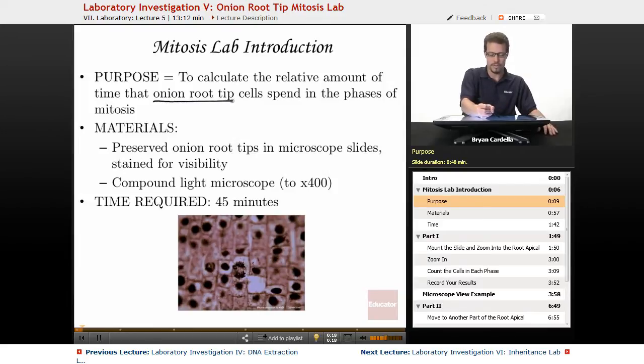You might wonder why onion root tip cells. Well, plants have meristematic tissue — whether it's the apical meristems at the top and bottom, or the lateral meristems that widen plants — those are the more actively dividing tissues, going through more mitosis events per day. So if we want to see a lot of mitosis, we look at those regions. Looking at the onion root tip where you can find the root apical meristem, you're going to see a lot of mitosis.